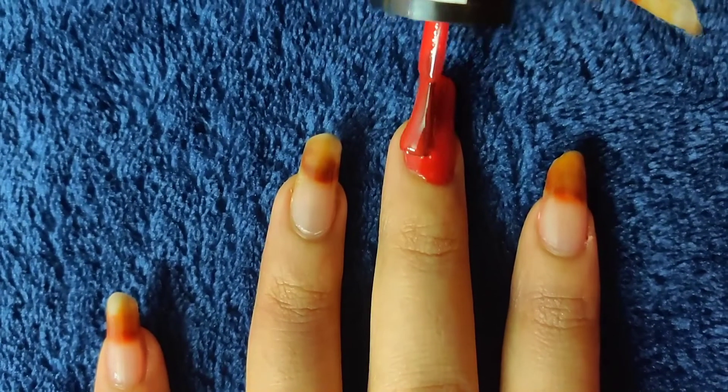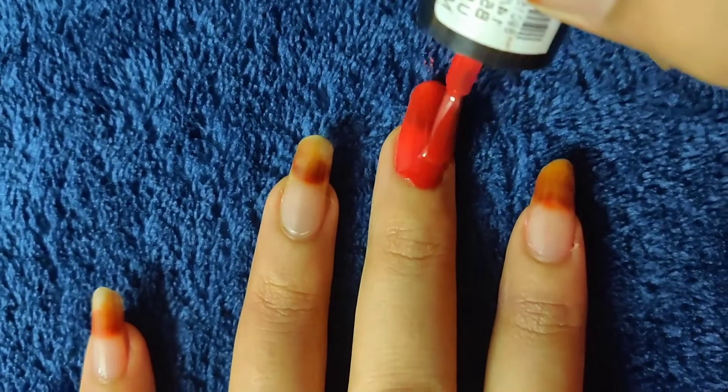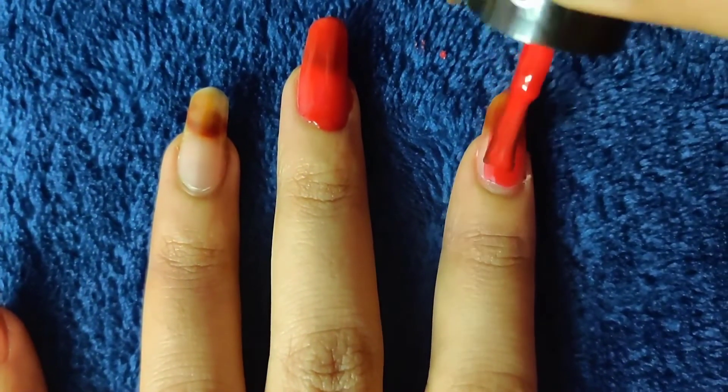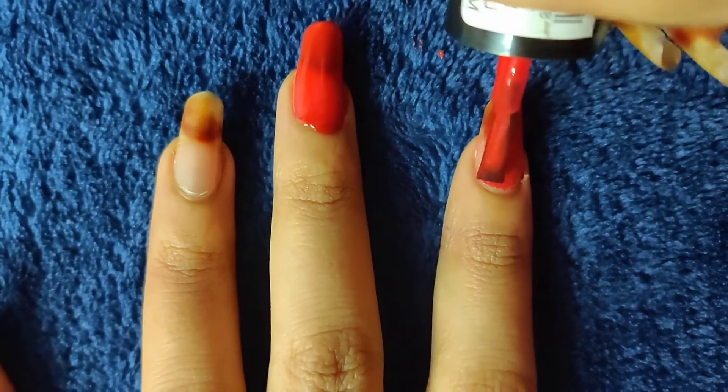Apply base coat because it protects your nails. Base coat has a lot of benefits, so once again I repeat — apply base coat first, then apply your nail paint.